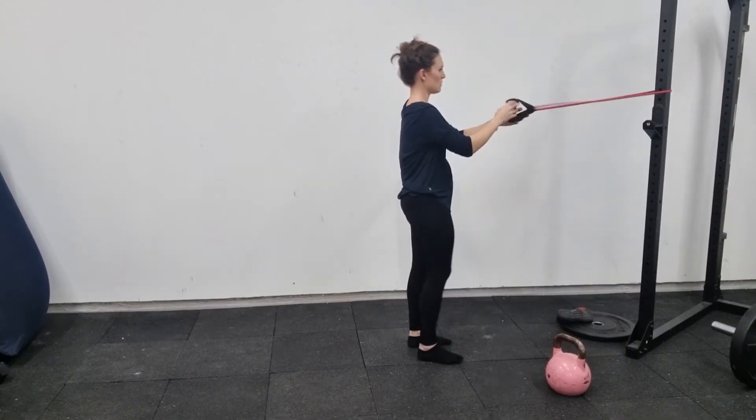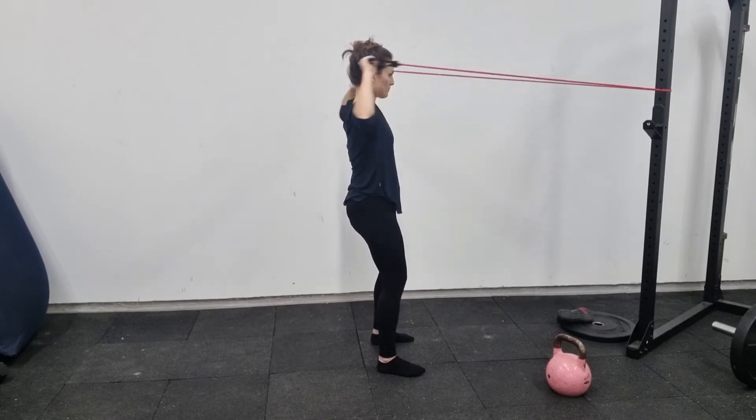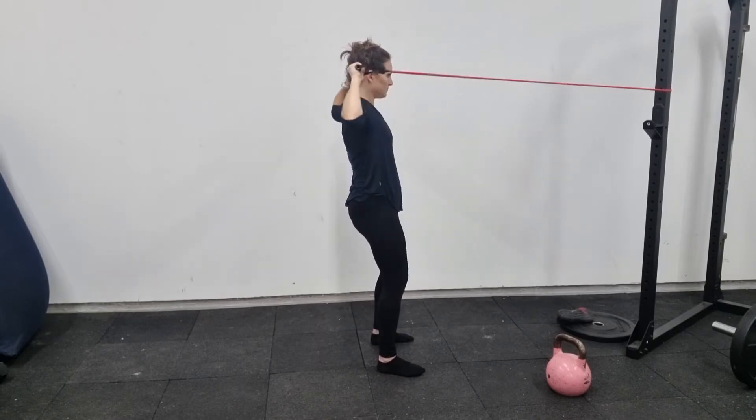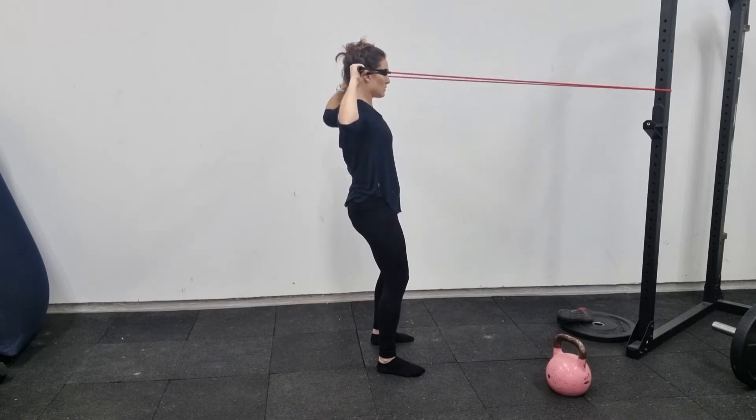Face pull — ideally you want a cable, an adjustable cable setup at the gym with a rope grip attachment for this movement. But if you don't have that setup, you can use bands like I'm using here. You want to make sure that you're pulling from about face height.